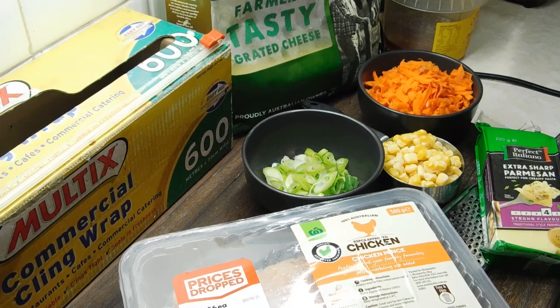Now I know heaps of viewers always say to me, oh Parmesan — it stinks and that! In the little green tub, oh yeah! But if you get the fresh Parmesan, I promise you it doesn't smell like dirty socks. And one spring onion, sliced nice and thin.